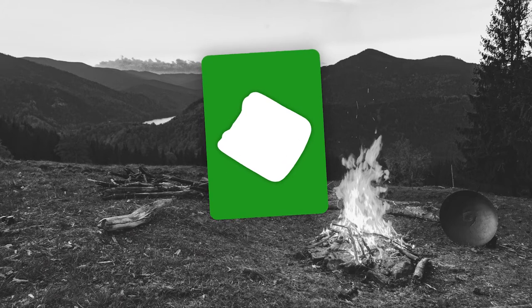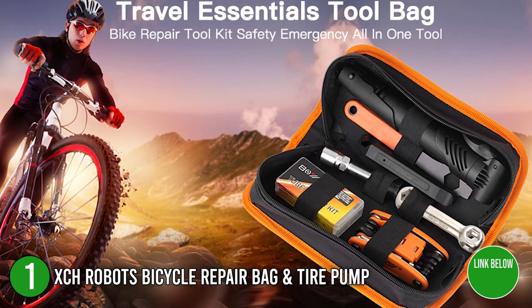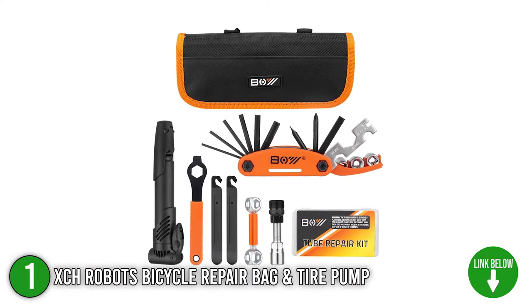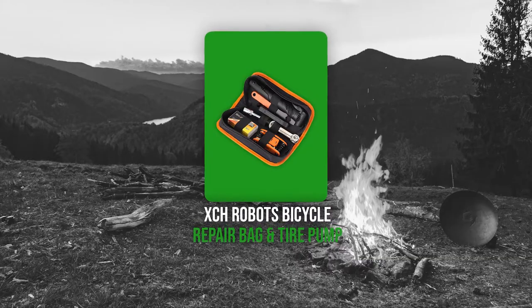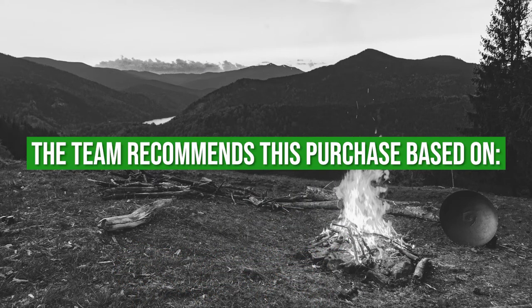The first bicycle pump toolkit on our list is the XCH Robots Bicycle Repair Bag and Tire Pump. This bicycle kit has seven different items all stored in a single compact case. More than just a bicycle tire pump, it also features repair and adjustment tools, making it a brilliant choice in case of emergencies. TrustedShoppingGuide.com has awarded the XCH Robots Bicycle Repair Bag and Tire Pump a 4 badge rating.